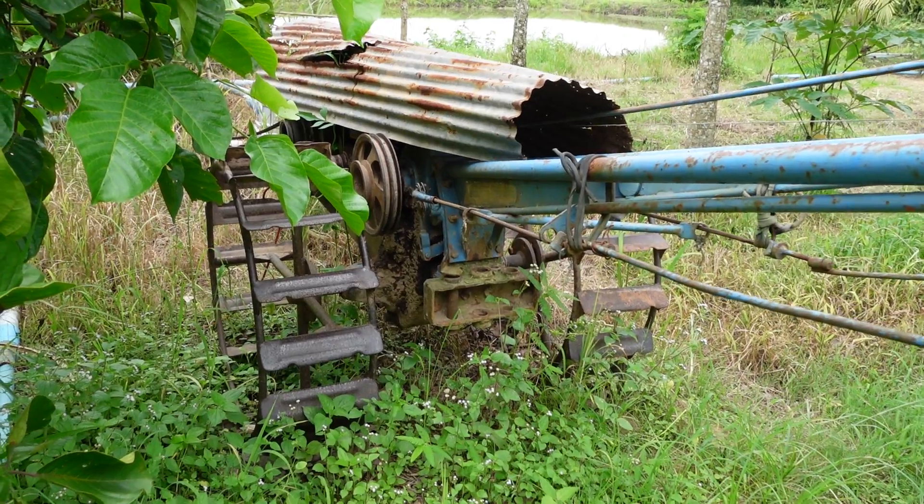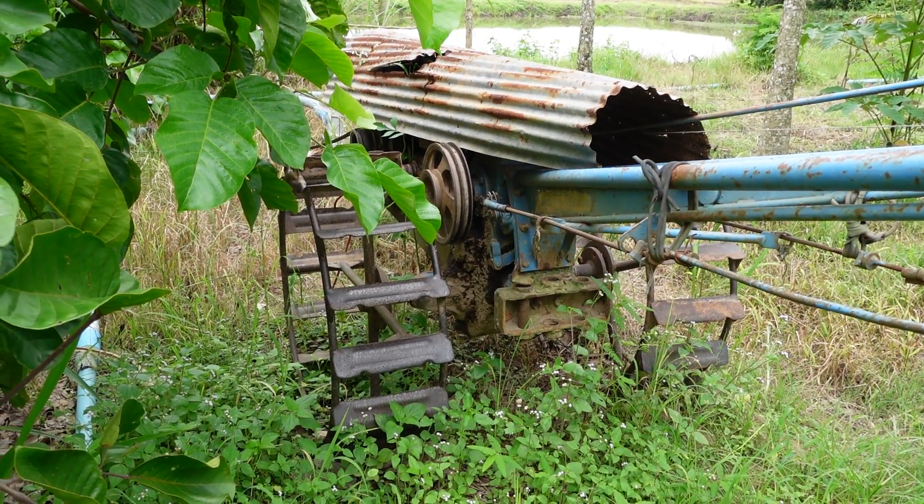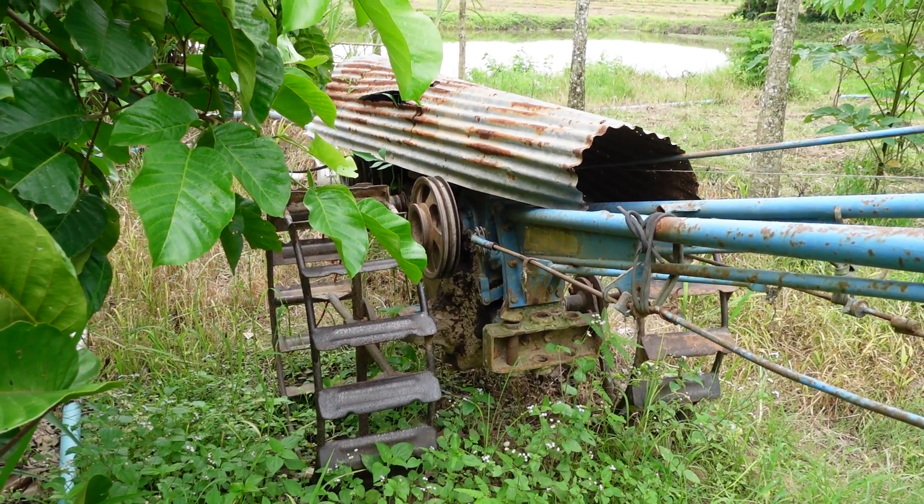This is how you turn an iron horse into a pump and pump the water for the trees in the dry season.